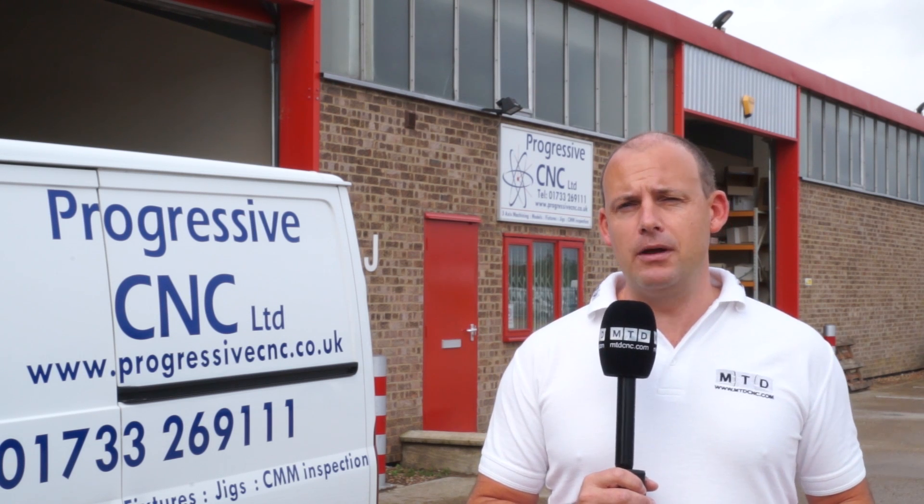I'm at Progressive CNC in Peterborough. They're model and mould makers for various industries. Just over a year ago they bought a Sahos 5-axis machining centre. It's got a huge capacity — 6 metres by 3 metres — and a 24,000 rpm spindle, and they really are getting the best out of this machine.